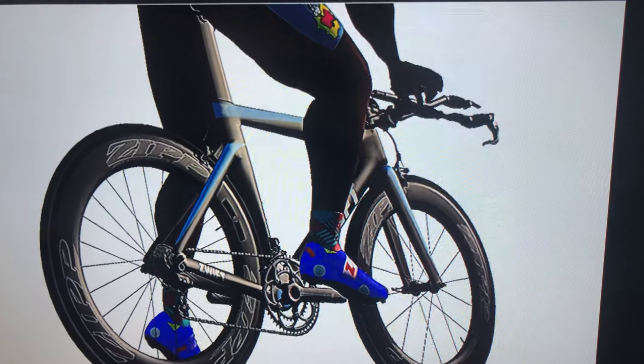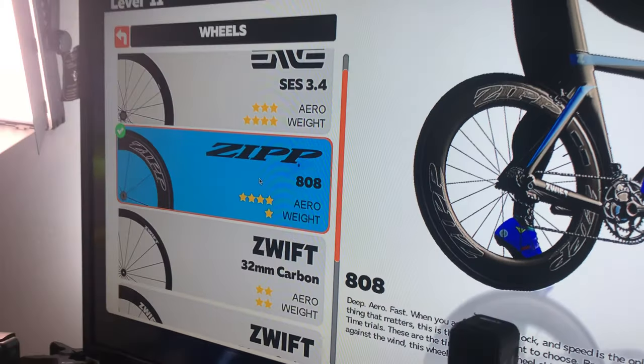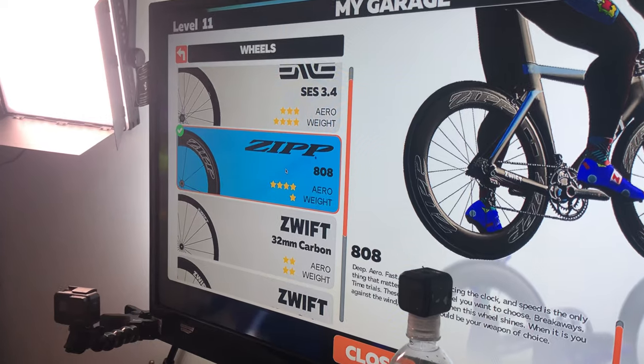Took a little break real quick and switched up the bike. Now he's going to be riding the triathlon bike with the Zip 808. Check it out — I got a few sets of wheels on here, unlike in real life.